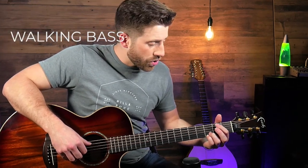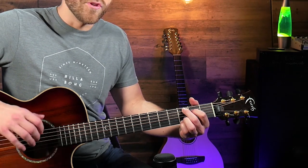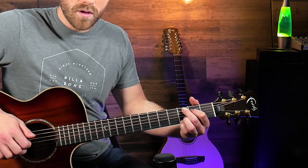To transition into the C I'm going to do a little bit of walking bass, which is just a little bass run on the A string to transition to that next chord, and then do the same kind of melody. One thing you'll notice is I'm keeping these two fingers on as I switch from the G to the C. Technically that makes this a C add 9, but it makes the chord change easier so we're going to stick with it.